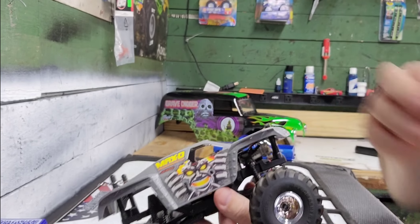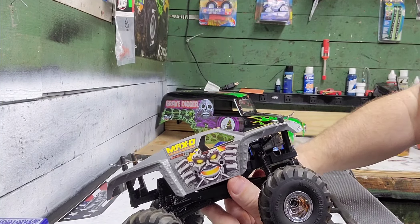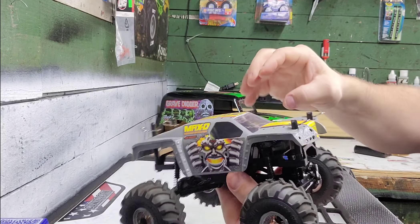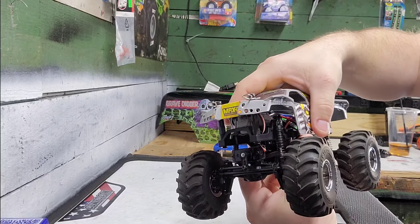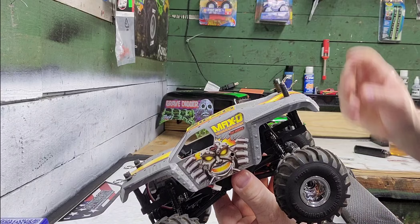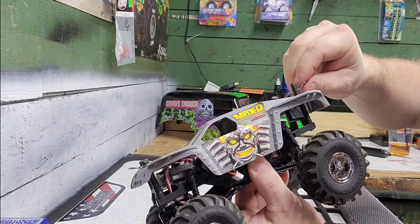These body clips can be a real pain when it comes to the Ground Pounder body posts. But it's okay — not everything's going to be perfect and peaches and cream, but it'd be nice if it was.